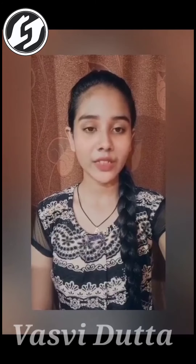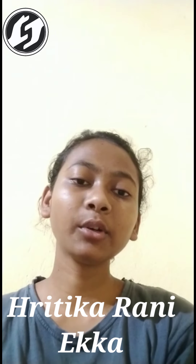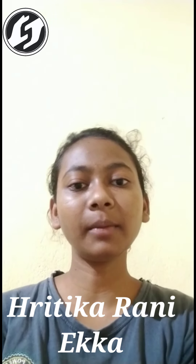Hi everyone, my name is Vashvi Datta. I am a student of St. Mary's Inter College Samtoli and I study in Class 12 Science. This is Ritika Raniyeka from Class 12 Science Department. Now I am going to repair a fuse bulb with my friends on behalf of Sir Rajanand Sivna of Physics Department.